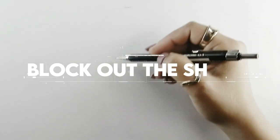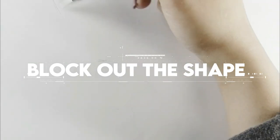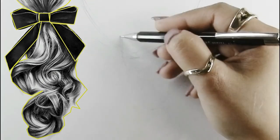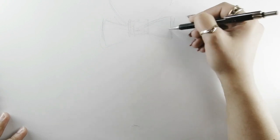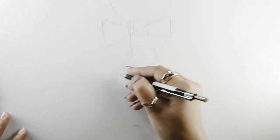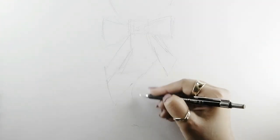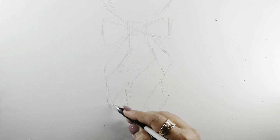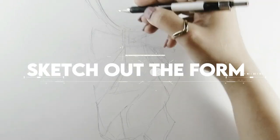Step number one is to block out the main shape. The key to drawing hair is to break it down into simple shapes, so I'm using a lighter pencil such as a mechanical pencil to sketch out an initial outline of the overall contour of the hair. This should be done very lightly.